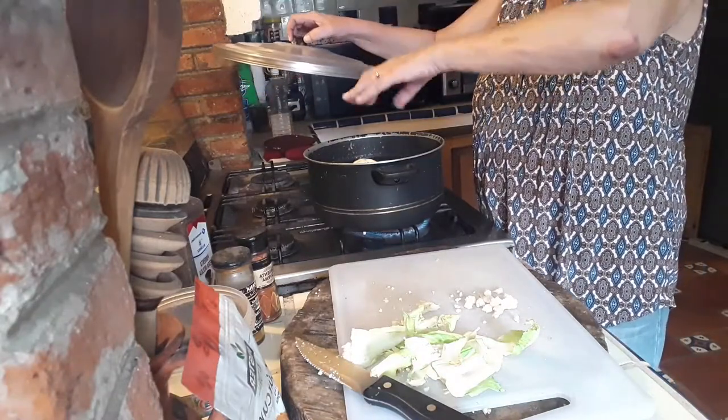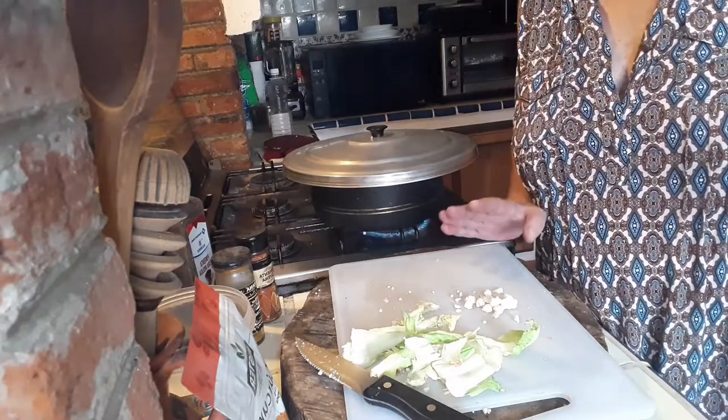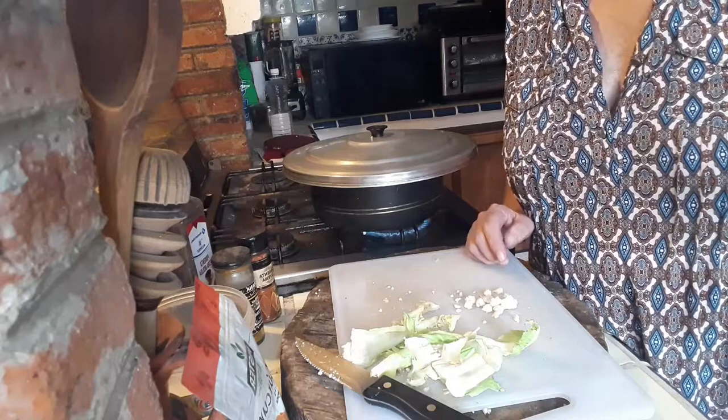Put a lid on it and let it boil for about five minutes — not more than that. Because we're going to continue by frying the cauliflower, so we don't want it soggy or mushy or anything like that.